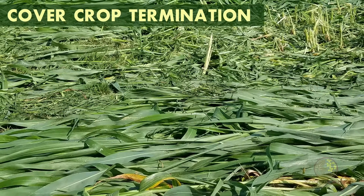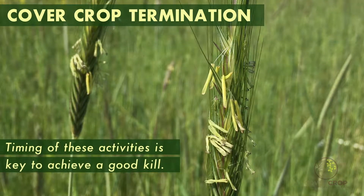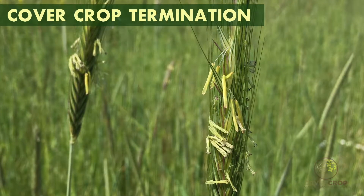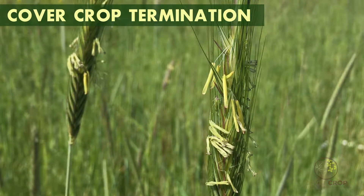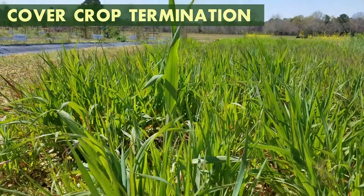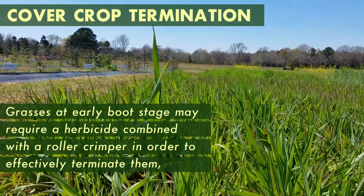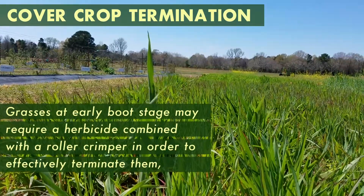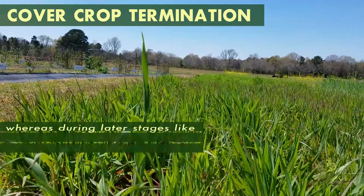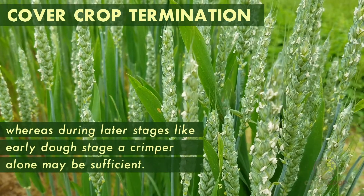All of these options create a mat on the soil surface from the killed cover crop biomass. Grasses produce the best weed suppression mat. Timing of these activities is key to achieve a good kill. Most cover crops are more easily killed once they reach the reproductive stage of flowering and thereafter. For example, grasses at early boot stage may require a herbicide combined with a roller crimper in order to effectively terminate them, whereas during later stages, like early dough stage, a crimper alone may be sufficient.